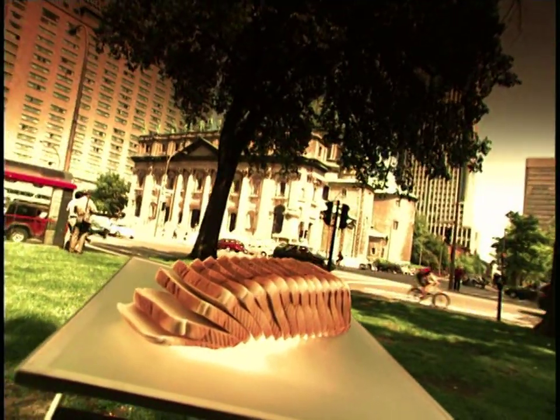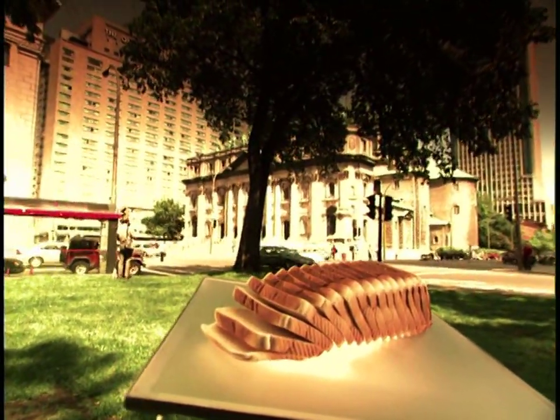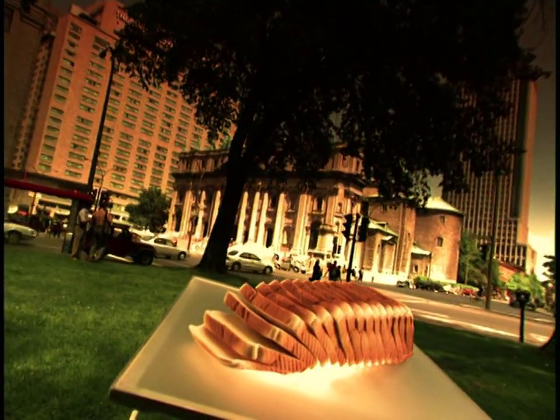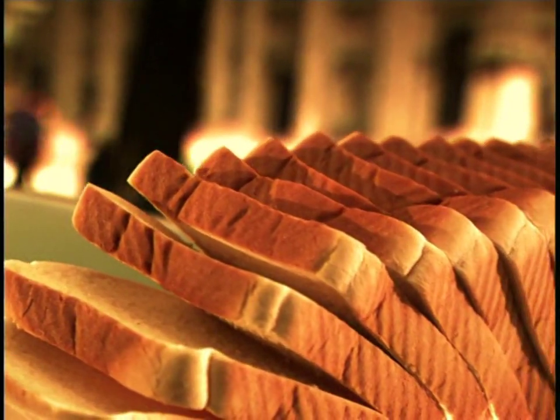It's a staple for people all over the world — smothered in butter and jelly, or dipped in gravy, it's a delicious treat that's hard to resist. And we're willing to bet you can't resist the opportunity to find out what goes into the making of your daily bread.